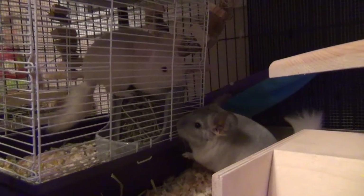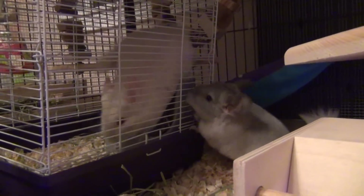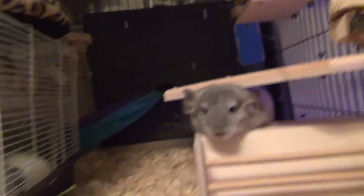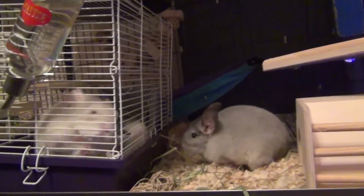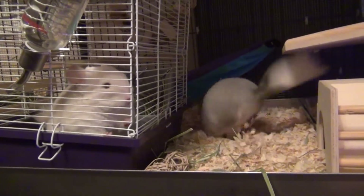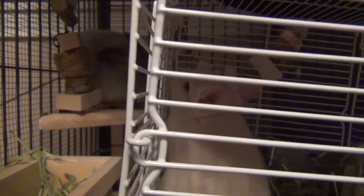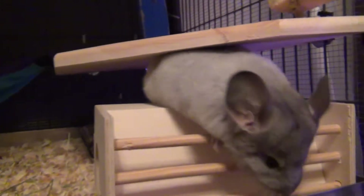This is why I believe the quicker approach, where chinchillas can potentially permanently be together, is the safer option because they aren't being reintroduced over and over again. So I went with the cage within a cage method when I paired Quinn and Piglet together, and the reason I personally went with this option was because it put my mind at ease knowing that there is a barrier between my two chinchillas.